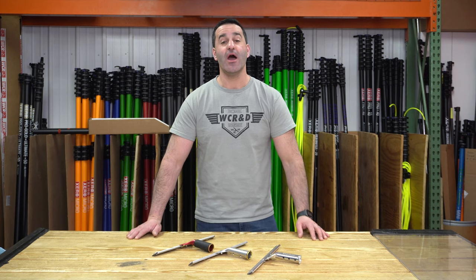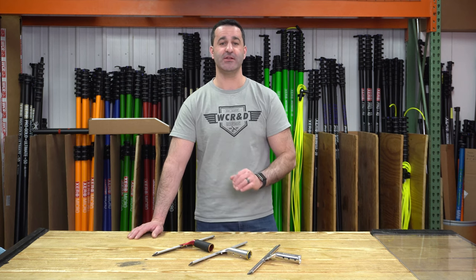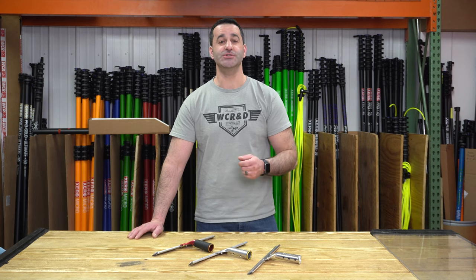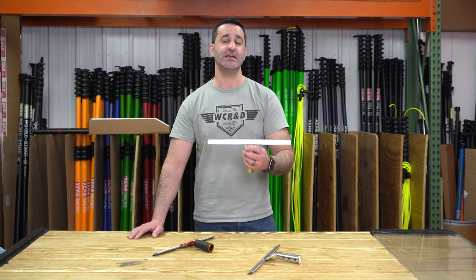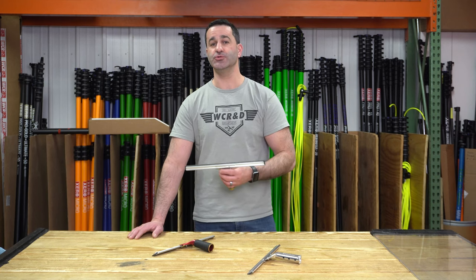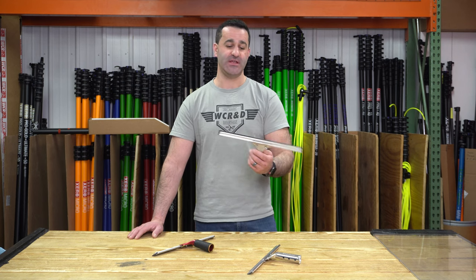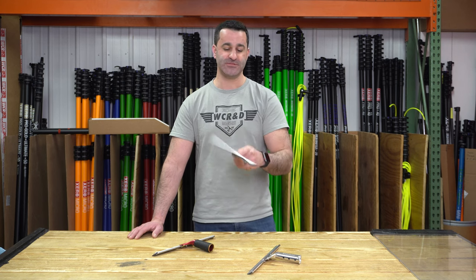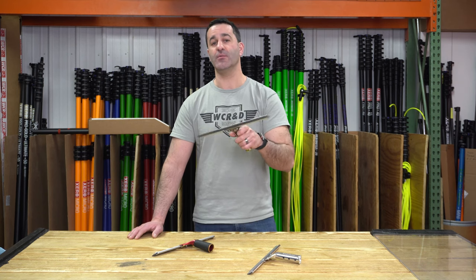Alex with windowcleaner.com. I want to showcase some of the lightest squeegee handle and channel combinations on the market. Doing repetitive work like cleaning windows every single day can take a toll on you — whether it's your shoulders, your elbows, or your wrists, adding any additional weight to your daily routine can certainly take a toll. So I've compiled some of the most lightweight squeegees on the market today.